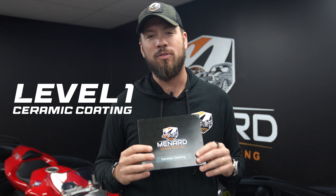Our level ones are great for an entry-level coating — somebody that might not keep their car forever, they're leasing their vehicle, or they just don't want to go and have to spend all the money on a level two or a level three.